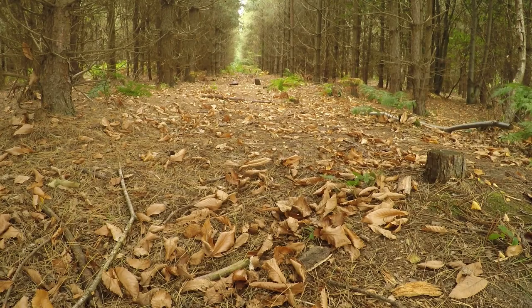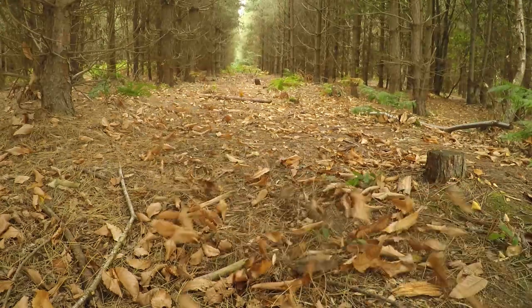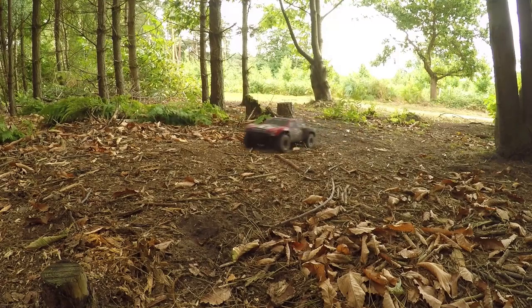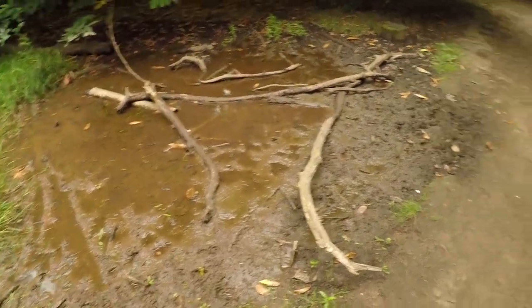Isn't this the creepiest scene you've ever seen? It's like a film from like the Blair Witch Project or something. Sounds to me like we've got a storm brewing. I've just come under the trees now to get a bit of shade. It's starting to rain, so yeah, I don't want to get too wet. Oh hello. More bogging. Tasty.